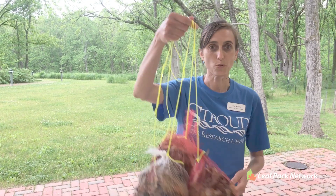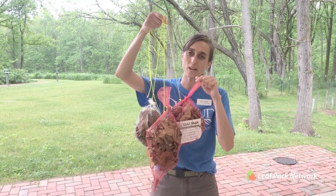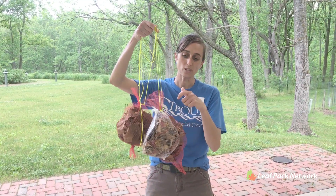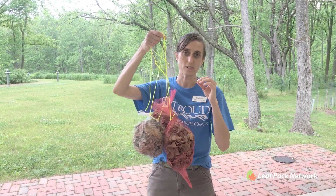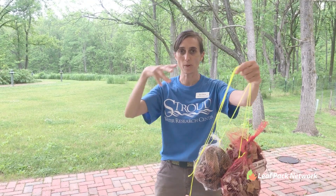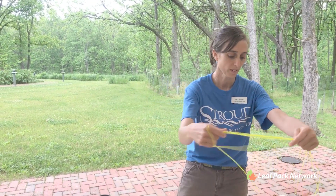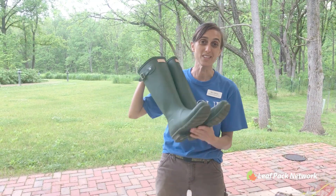You may want to take a pair of scissors just in case you need to fix up and tie up any loose ends or replace your packs. And of course you'll need your packs that have the nylon string attached. I've got them in a special configuration where the nylon is not tied throughout the pack, because I'm going to place these and tie them to a rebar and place them about a foot apart from that rebar. Grab your boots and let's head to the creek.